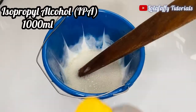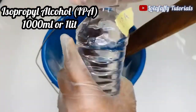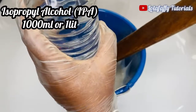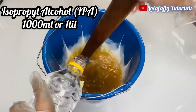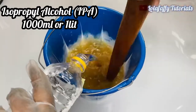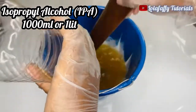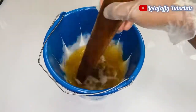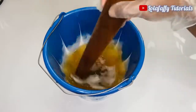The next step is to add IPA — 1000 mils, or one liter. Add it gradually and stir. As you are adding it and stirring, the foaming will disappear. Stir for about two to three minutes for every chemical to mix together, and that is your product.